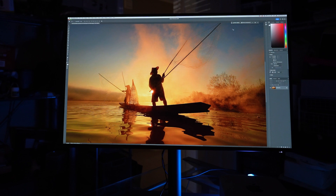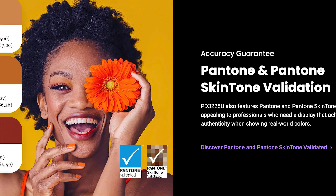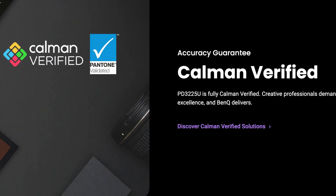What you want is reliable and accurate color on your display, so you know that what you're adjusting is actually the true adjustment. When it comes to that, there are certain certifications it has. It is Pantone verified, Pantone skin tone verified, and Calman verified as well. As far as color accuracy, this has a Delta E rating which is extremely high.